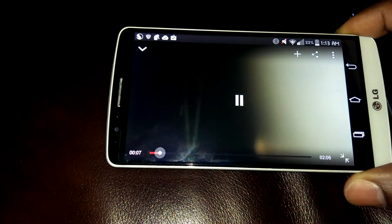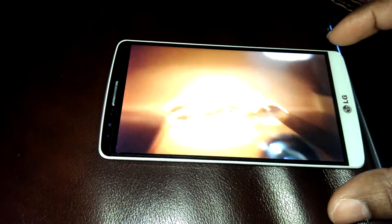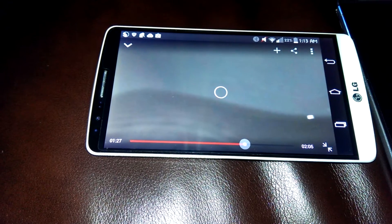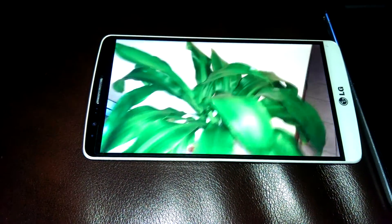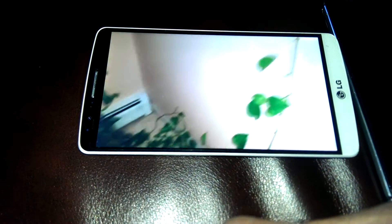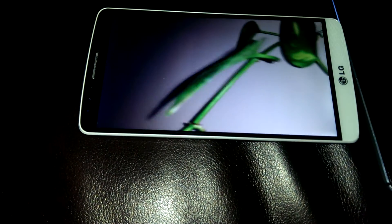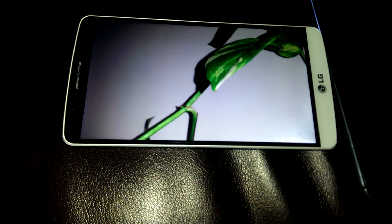Hopefully my internet holds up — yep, straight. There you go. 1440p supported now on the mobile app for YouTube.